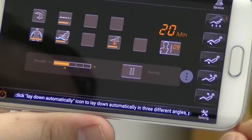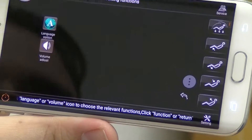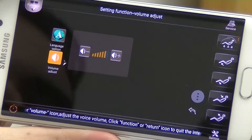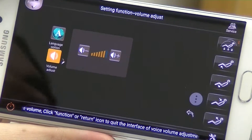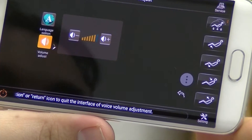Now you're able to include music through the Bluetooth app as well. If you hit settings here and hit volume adjust, you can change the volume that runs through the headphones. Now while this is synced, if you move over to the Pandora or Spotify app, you can play whatever music you want and run it through the headphones through the massage chair.